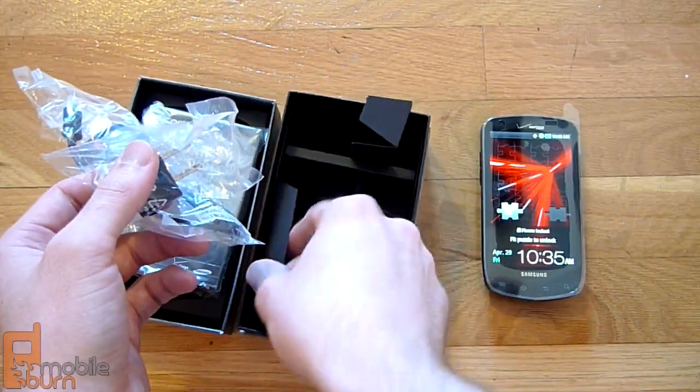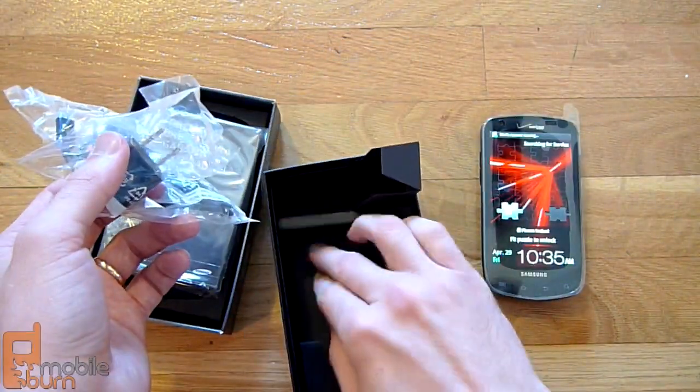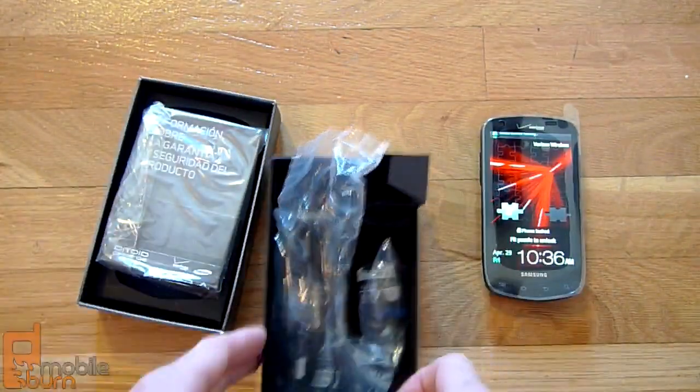This is where the battery normally would be. Verizon preloaded the battery for us, so it's already in there. That's where it normally would be in the package, and that's it for the packages and accessories.